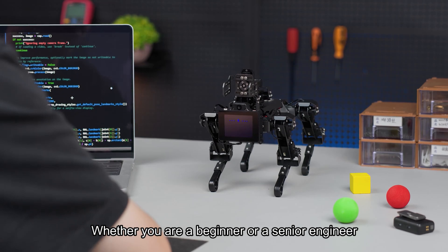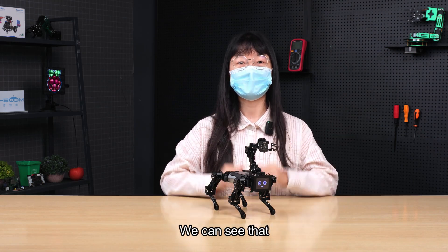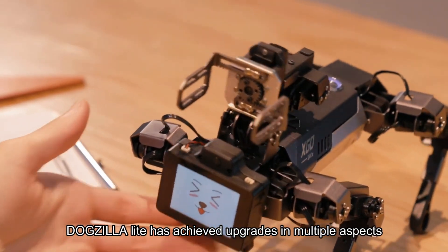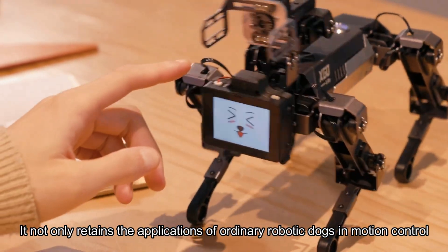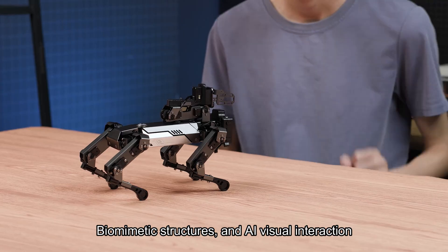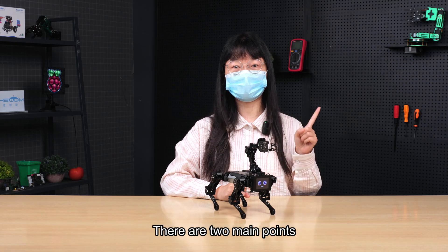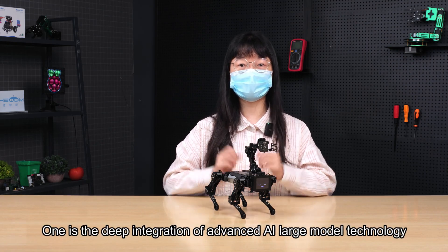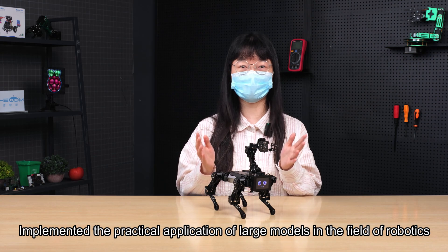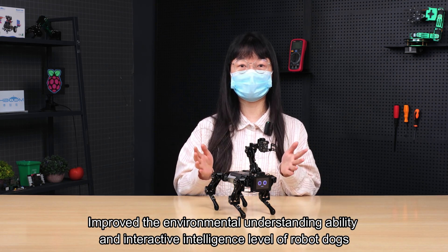Whether you are a beginner or a senior engineer, it is easy to get started with DogZilla Lite. Compared to traditional robot dogs, DogZilla Lite has achieved upgrades in multiple aspects. It retains the applications of ordinary robotic dogs in motion control, biomimetic structures, and AI visual interaction, while realizing functional expansion and performance improvement. One key point is the deep integration of advanced AI large model technology, implementing practical applications of large models in the field of robotics and improving the environmental understanding ability and interactive intelligence level of the robot dog.